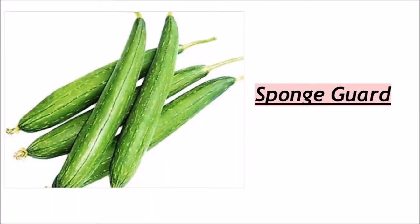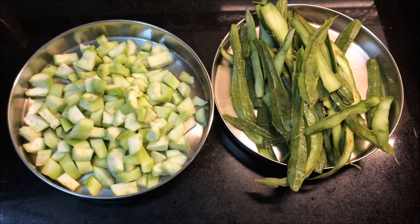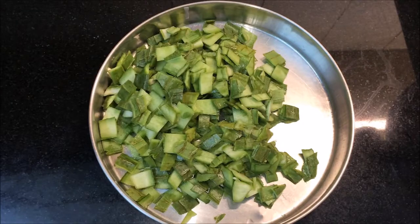So today we are going to make ridge gourd, which is cut in the skin. The special thing is that today I will not only tell you about the vegetable — I will also tell you how you can use the vegetable within the vegetable. That means you have bought one vegetable from the market and you will make two vegetables — one sweet vegetable and one green vegetable from one vegetable.